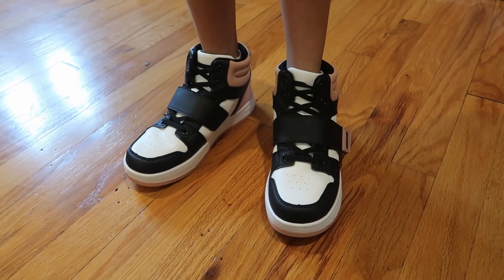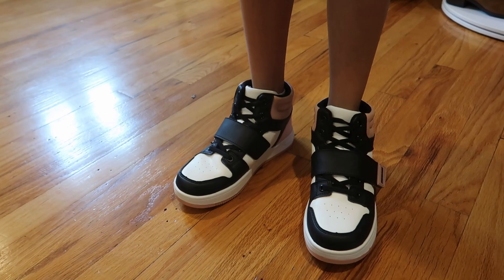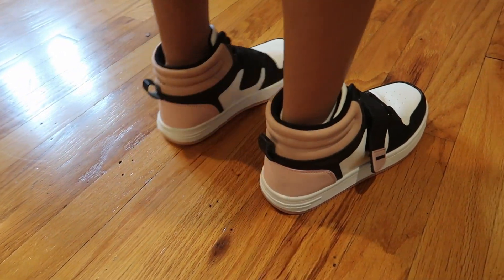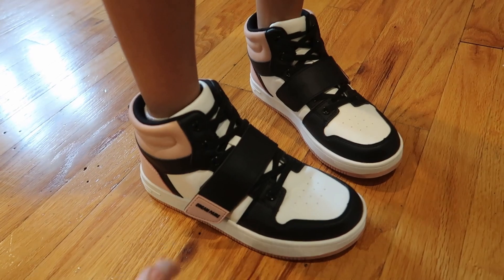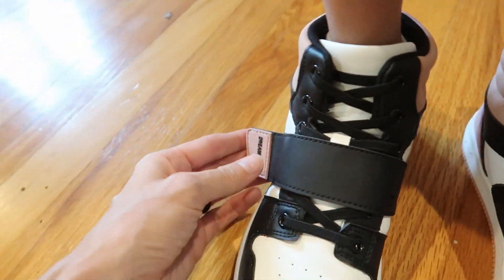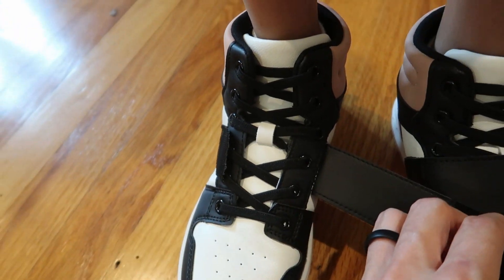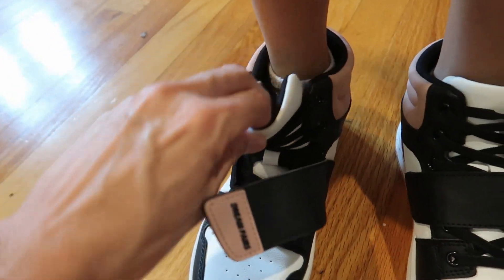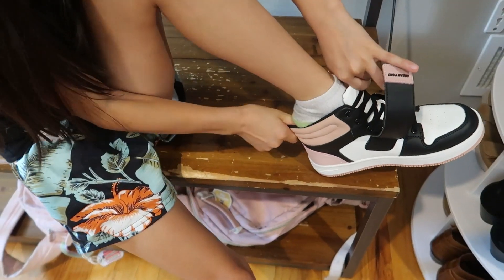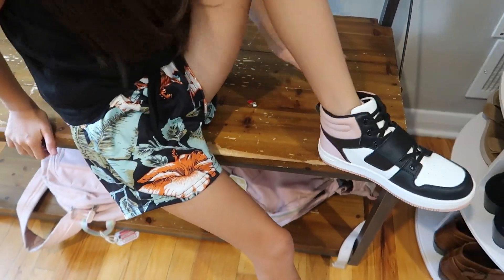Nice and grippy. She's still wearing size two but we decided to get the size three and they fit well because they have the velcro and everything. They are not lace up — these are elastic here and then this branded velcro strap opens up so they just slip on and off. This opens up decently but not a huge amount, but they're easy to get on and off.